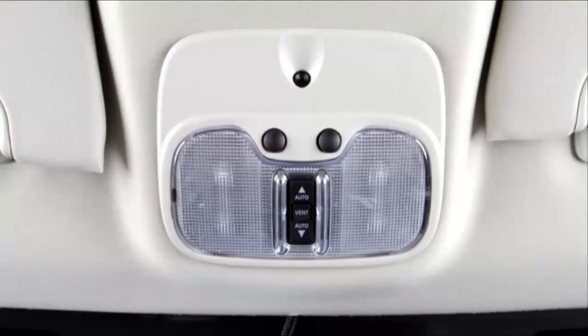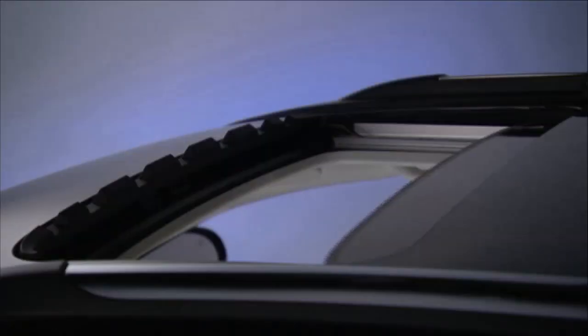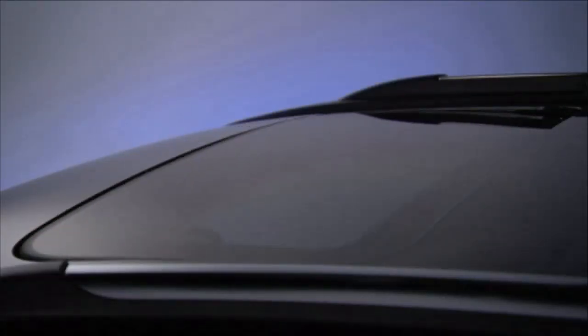During express open operation, any use of the sunroof switch will stop the sunroof. Push the switch forward and release, and the sunroof will close automatically from any position. This is called express close.